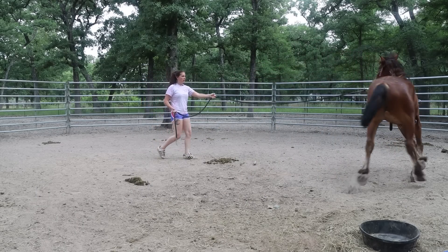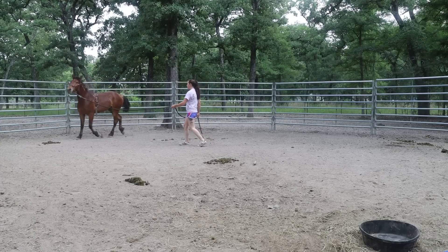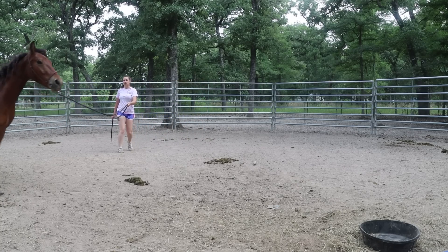We're just going to do walk-trot right now, because when we're longlining today we're either just going to do the walk or we might do a little bit of trot. It kind of depends what gait he goes into.